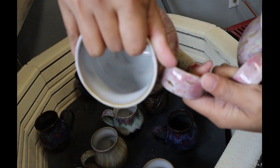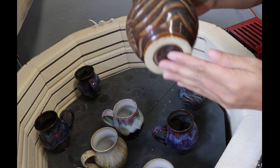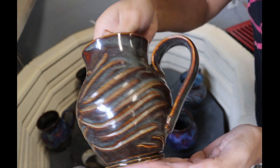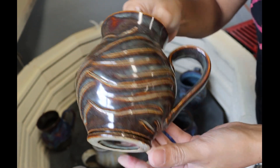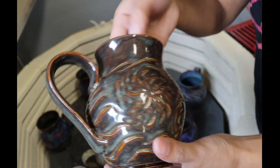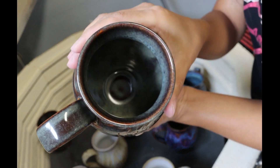Same thing with this one — 3 coats of honey flux on the inside. This was carved by my husband since he loves doing that. He applied 3 coats of iron luster — iron luster, that's it. Same thing with the inside.